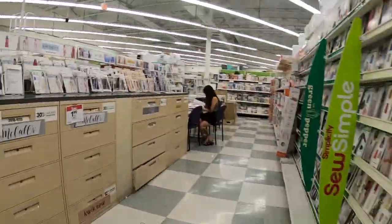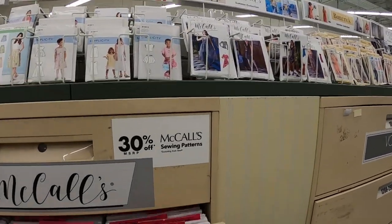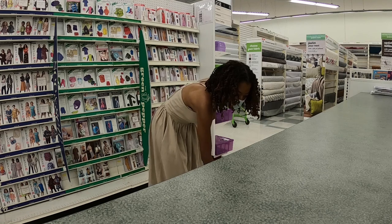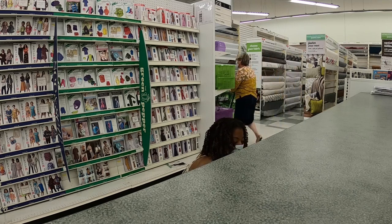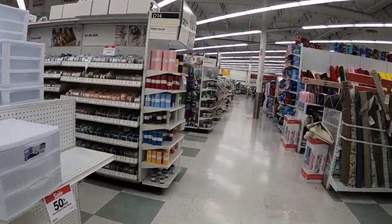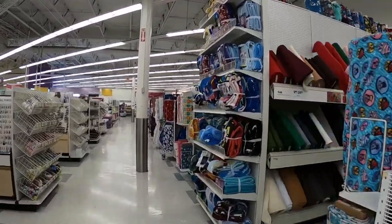All right, so let's go. They don't have any of the fall patterns, so I guess I just have to wait a little bit longer to get the patterns that I'm interested in, but that's okay.